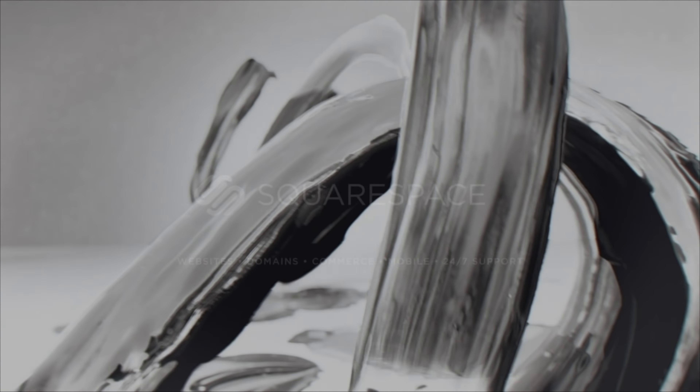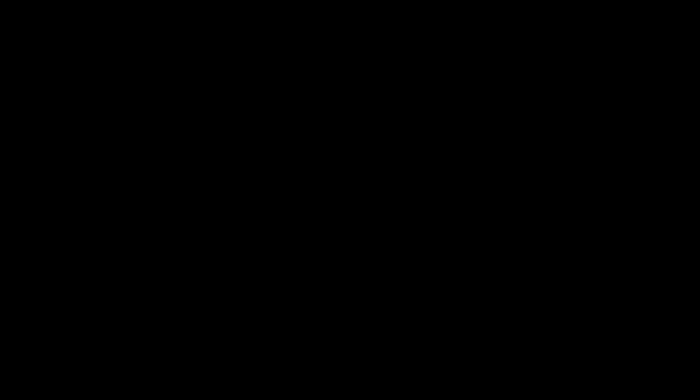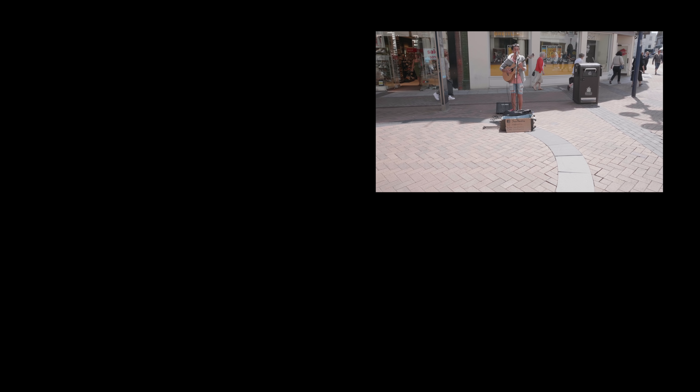Before we properly end the video, a quick shout out to the sponsor, Squarespace — a website for people who want to build beautiful websites. They've got loads of templates, 24/7 customer service, and make it really easy to use. It's ideal for personal websites or e-commerce. You can start a free trial today and get 10% off your first purchase with the code 'kai'.